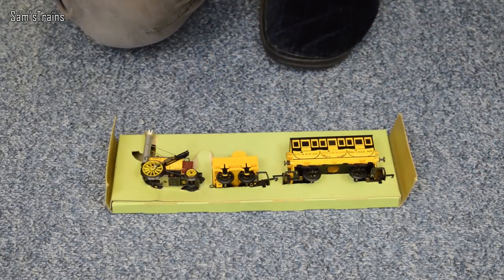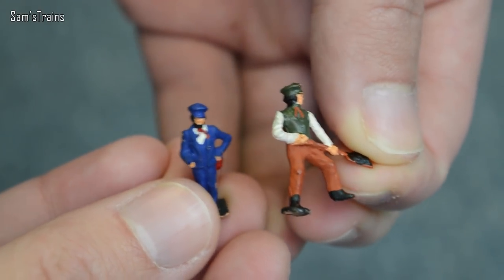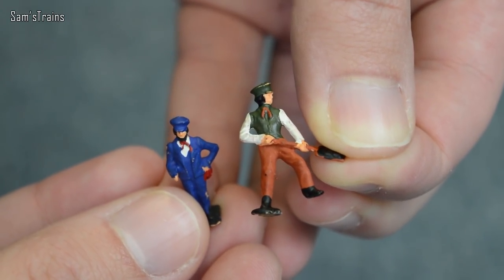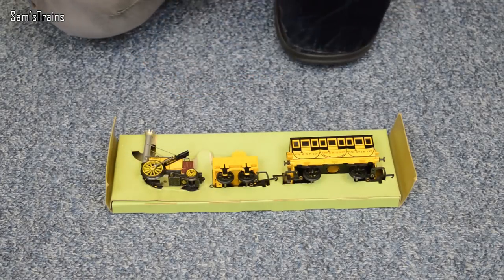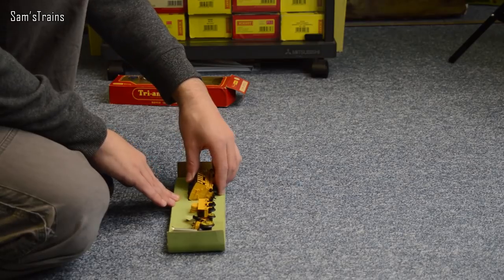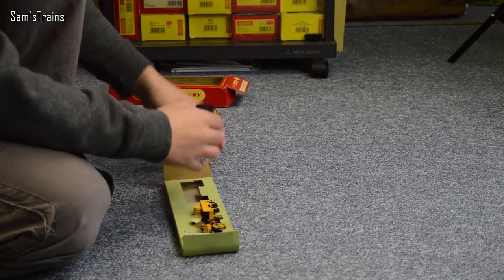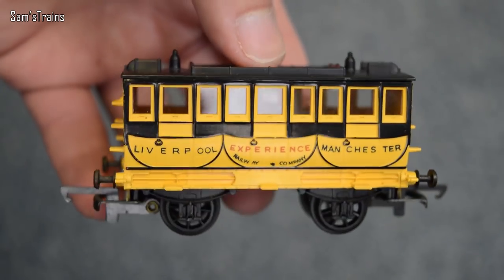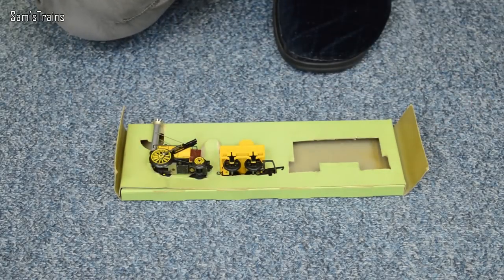One bonus that does come with mine is you get these two little figures - you get the fireman, who looks a little bit tatty, and the driver, who looks quite smart. These are very nicely painted and for the age it really is lovely to see them like this, so as a little bonus I might just blu-tack those onto the tender and we'll see how they look. For now let's start getting this unpacked. We'll have a look at its coach first - I do only have the one coach, but you can get more if you want to and run a nice rake of them. It's a very nice looking coach actually - it says Liverpool and Manchester - very nicely painted, and it does have plastic wheels, but you could change those if you wanted to.